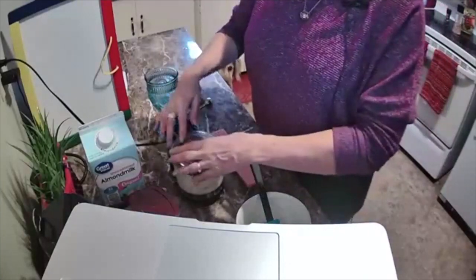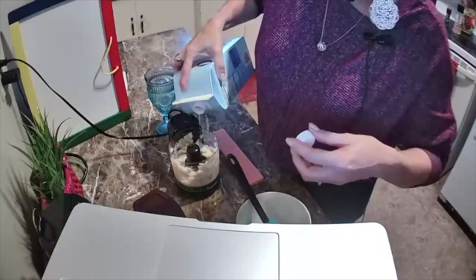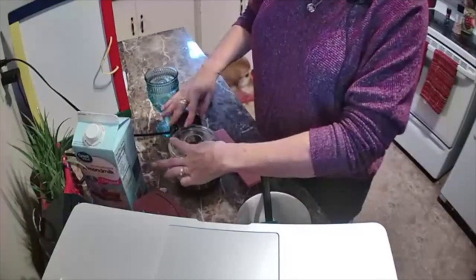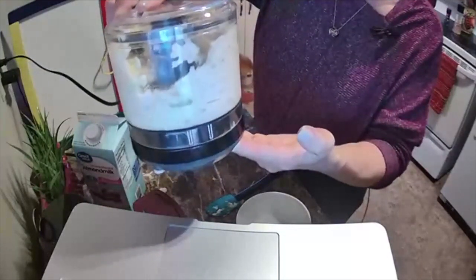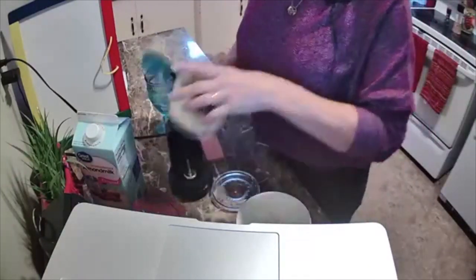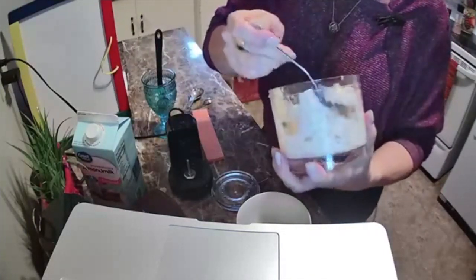I'm going to put a little more liquid in, just a tiny bit, because I want it to taste really like bananas, not milk. Give it another stir — there we go, it's going around. Oh, my ice cream is ready! Let's take it out. Look at this — it's like real ice cream! Where's my spoon? It's like real ice cream!